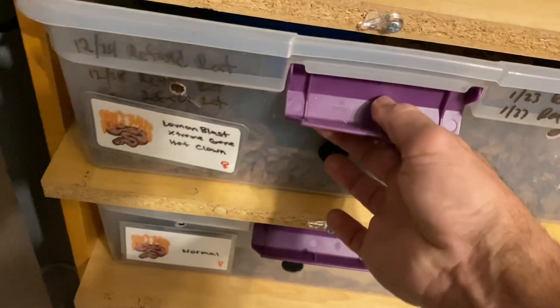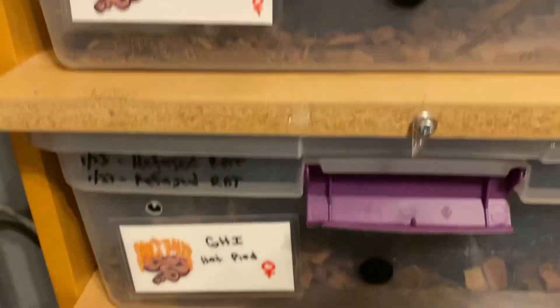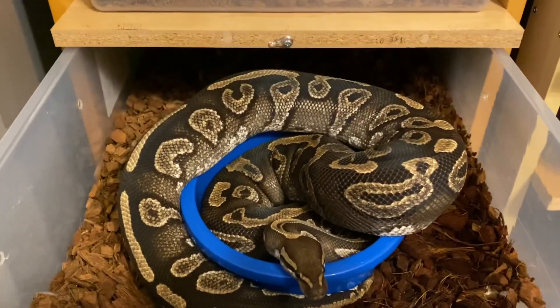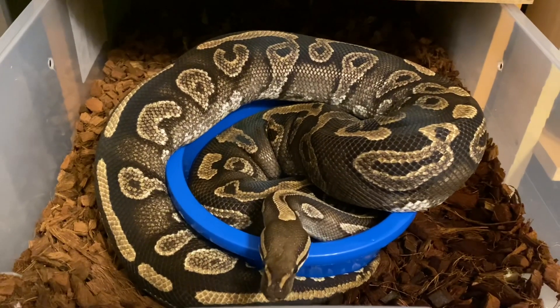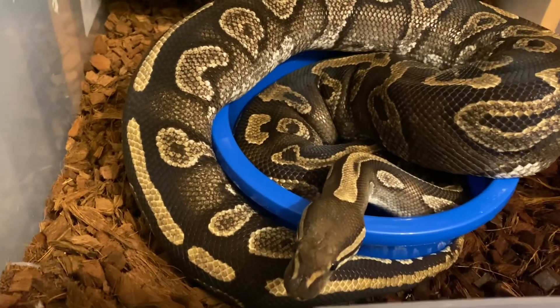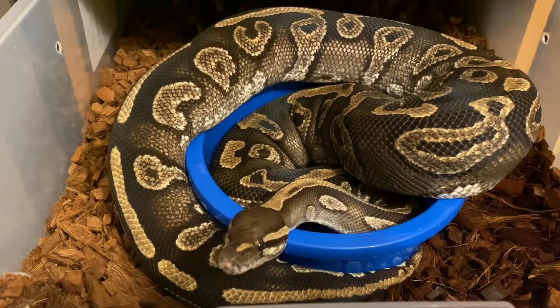I have one more that's bowl-wrapping — she'll be ready to breed next month. This one is a GHI 100% het pied. Look at the size of this female — she's over 3,300 grams. She's partially submerged because she doesn't fit, but as you can see she's on top of the bowl and her tail is actually wrapped around the bowl. This GHI 100% het pied is being bred to a coral glow het pied, so hopefully these two pairings will prove out.